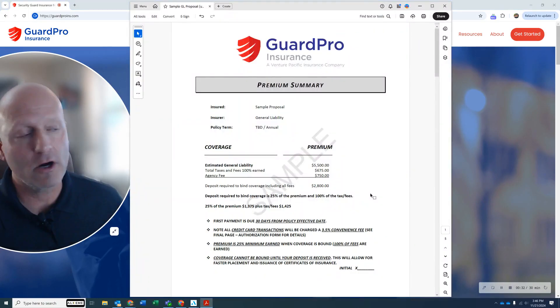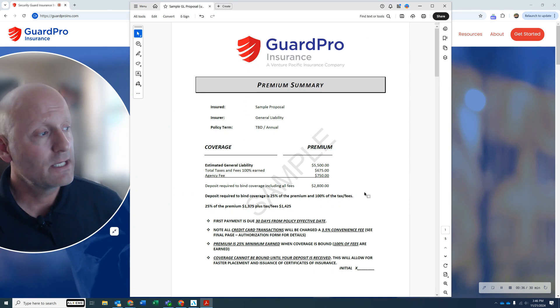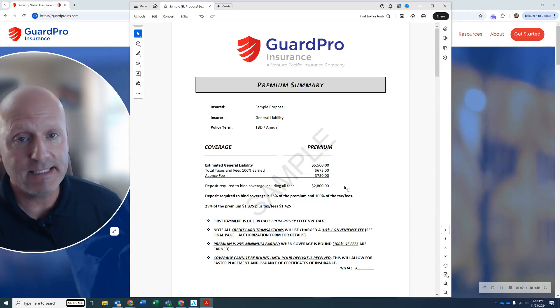Let's go first to the unarmed. If you're 100% unarmed, your estimated premium is approximately — this is just a sample, it's not set in stone — about $5,500 annually. Taxes and fees on these policies typically run about $675 and your agency fee is $750. That is your total cost for the year. I don't need to collect that all at once — I need to collect the deposit, which in this scenario would be $2,800. That is 25% of the pure premium ($1,375) plus 100% of the taxes and fees ($1,425), which gives you the $2,800. The remainder would be financed and paid in 10 monthly installments.